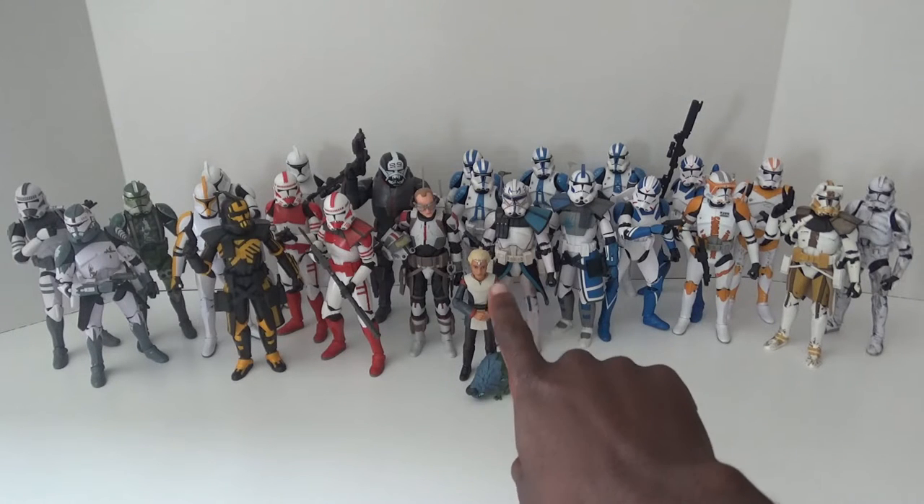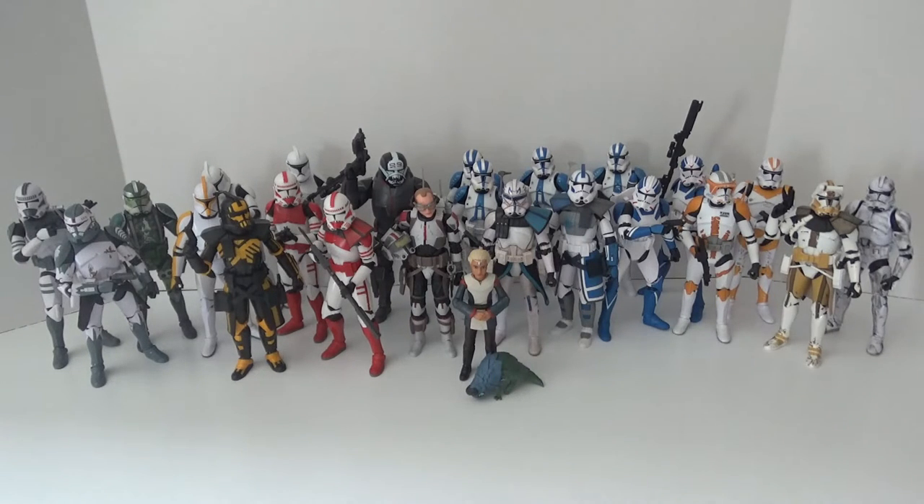24 if you also add Omega. Right now I think I have two times the amount of clone troopers compared to the stormtroopers I have — I think I have like 10 Imperial stormtroopers and around 10 First Order stormtroopers. I think that kind of tells you what I take priority. For those of you who don't know, I'm a big prequel fan and I love clones.